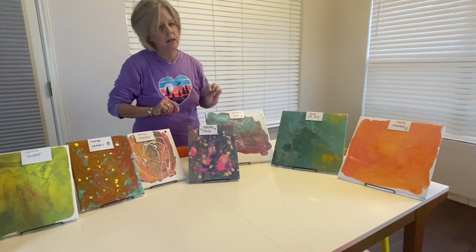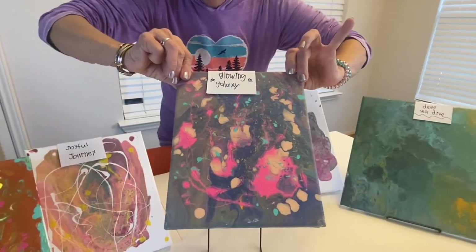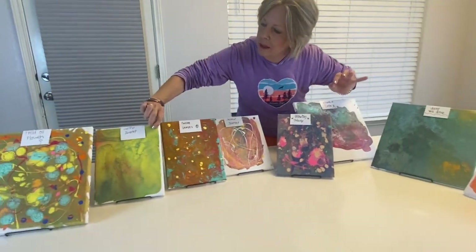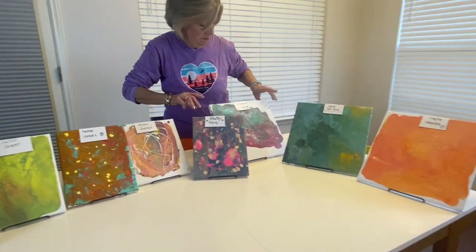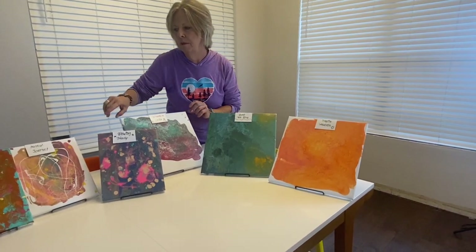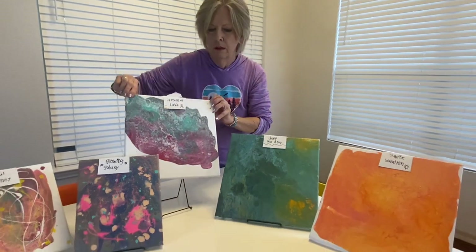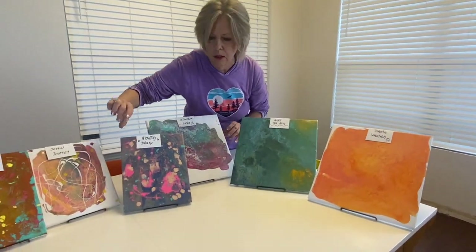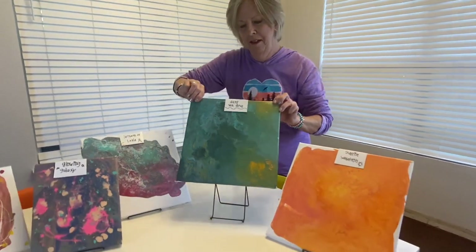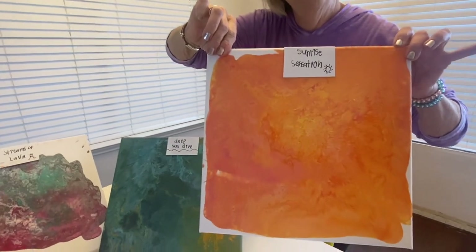This is the next day — it took over a day for these all to dry, so we're into the second day. Glowing Galaxy — number seven. Your daughter did this one, my granddaughter did this one, and my grandson did this one. Then lastly, we've got three that were done in the second round, where we actually used Elmer's Glue instead of the thinner glue. Streams of Lava, number eight. Deep Sea Dive, number nine — I did this one, not one of my favorites, but practice makes better. And then lastly, granddaughter's Sunrise Sensation, number ten.